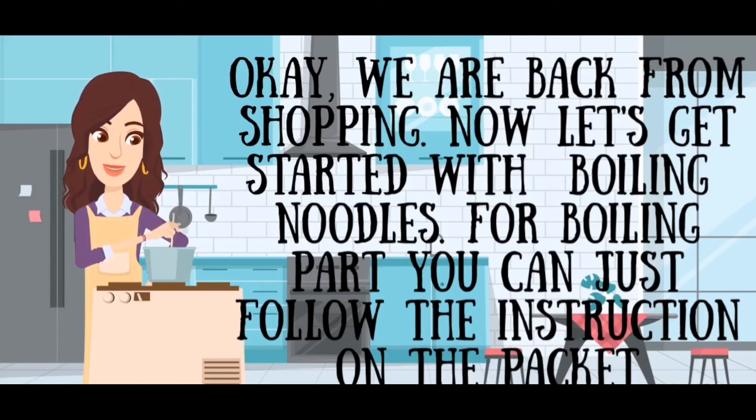We are back from shopping. Now let's get started with boiling the noodles. For boiling, all you gotta do is follow the instructions behind the packet.